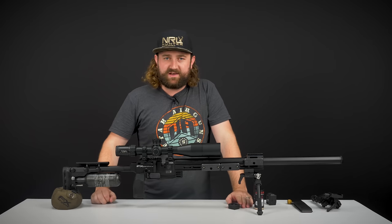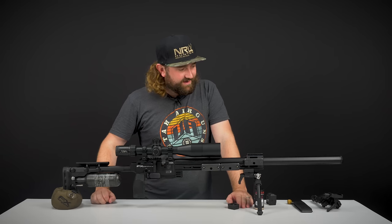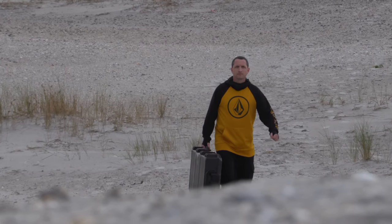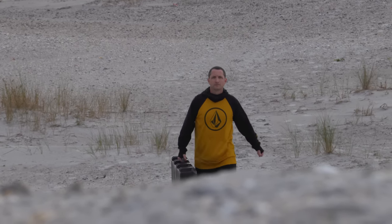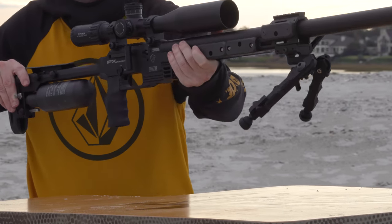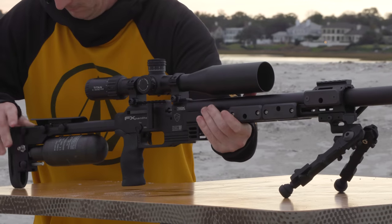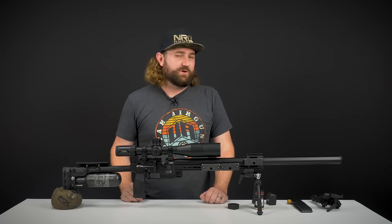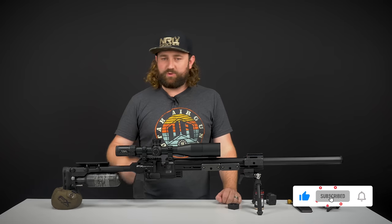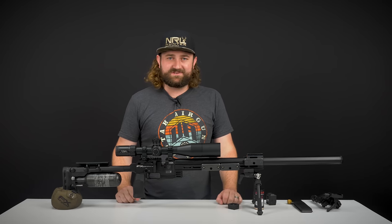So there you go, guys — that's the FX Panthera. Absolute beast of a gun. Keep an eye out for some other guys' videos. Ted's out here, Rulf is out here, and I think Rulf's going to do a whole documentary on the whole testing process we've been through over the last few days — writing notes of minor tweaks and improvements to make the production version even better. It'll be quite an exciting watch, and I'll put a link to that down below as soon as it's out. Thanks for watching — we'll catch you guys next time. Keep an eye out for this beast.